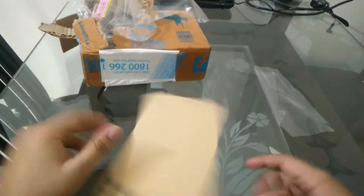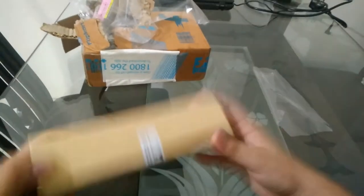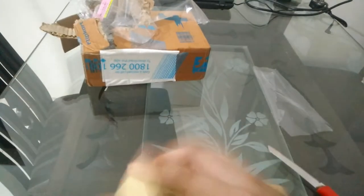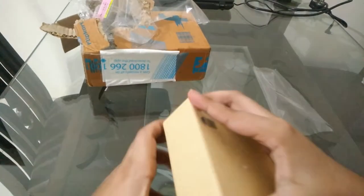So this is the box. Let's open this. Very good packaging by Yu — in fact, quite hard to open.